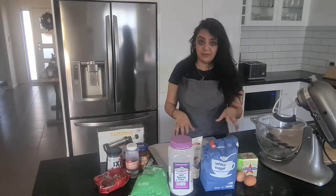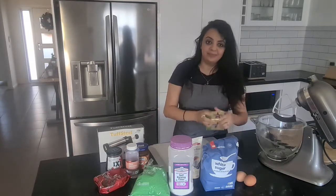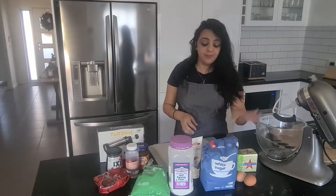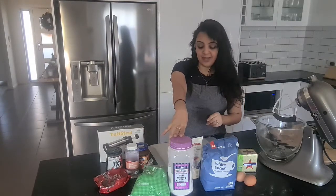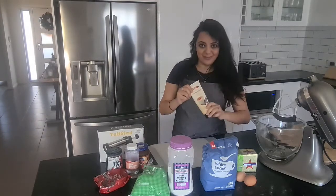Now to make the Betafor you need 500 grams of unsalted butter, three and a half cups of white sugar or caster sugar, two eggs left at room temperature, four cups of plain flour, and half a teaspoon of vanilla bean paste.